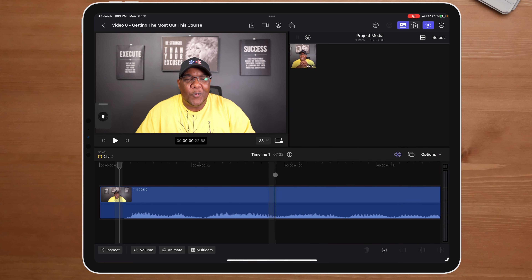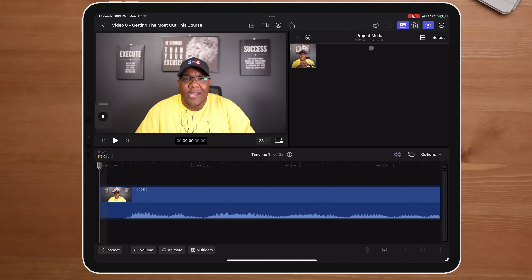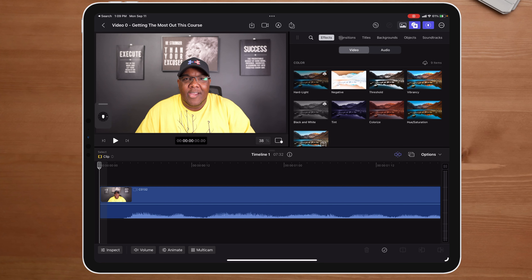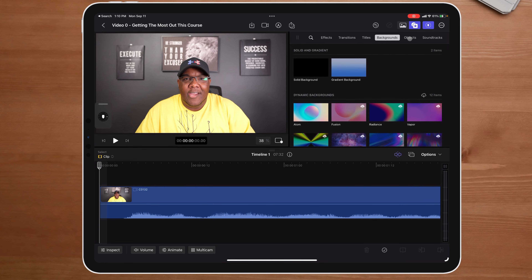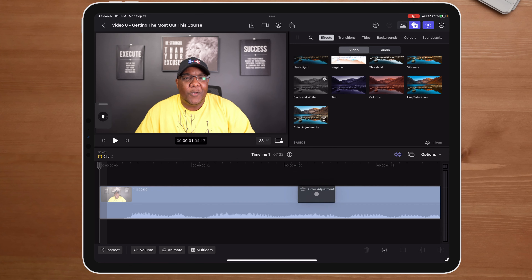The first thing I would normally do is color correct the video. My white balance is fairly on point, but my shirt has highlights I want to take out, and I want to bring down my skin tones. Before that, let me show you the top row: this button shows our project media, this is our effects tab — we have effects, transitions, titles, backgrounds, objects, and soundtracks. Within our effects window, let's do a color adjustment on this clip, a hue and saturation, and a vibrance — drop and drag each one.